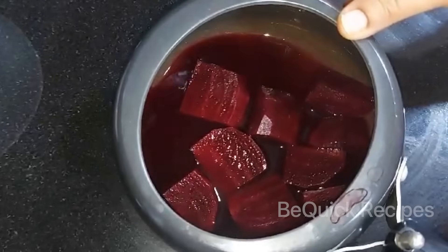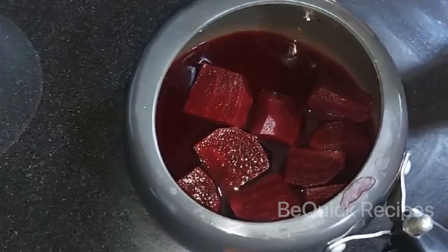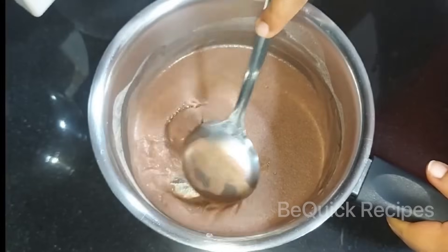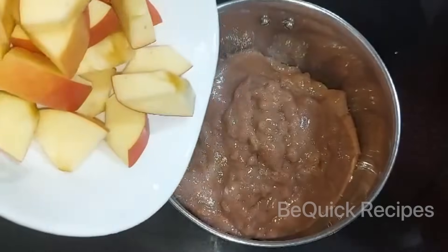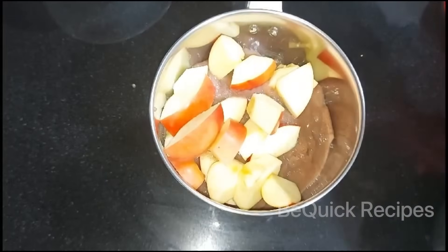I am going to take an apple for this drink. Now I am going to take the orange juice. I am going to mix it in a jar. I am going to take an apple and the beetroot.